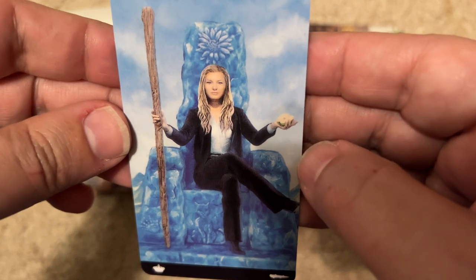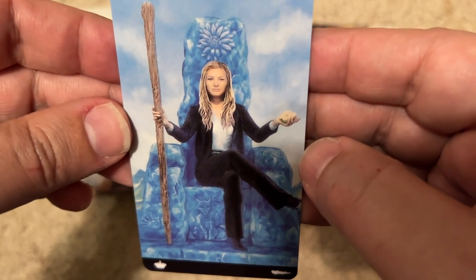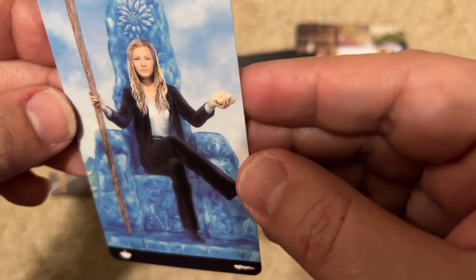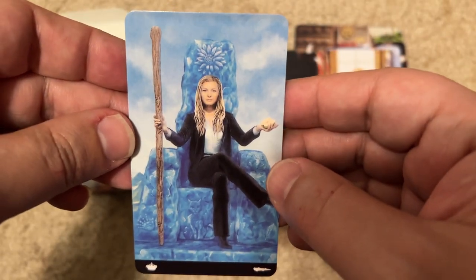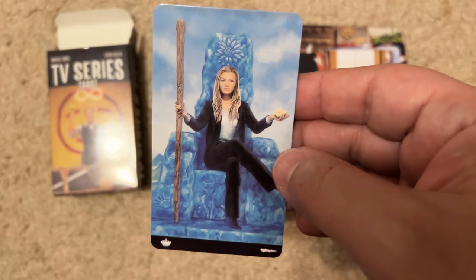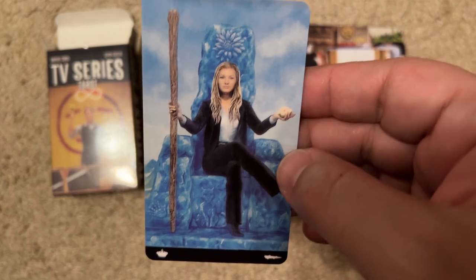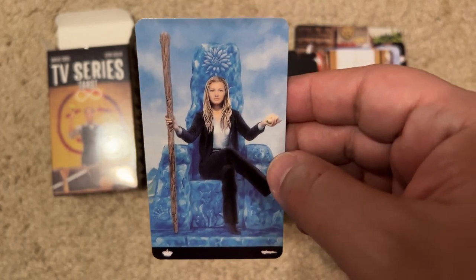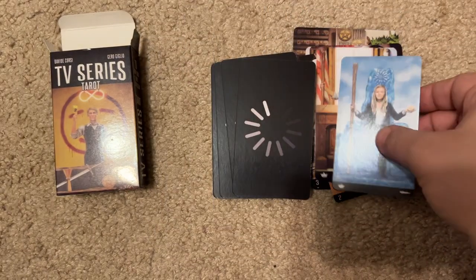This is... Veronica Mars? She's holding an apple, sitting on an icy stony-looking throne. Or is this Suits — the show Meghan Markle was in? I never watched it. I should have gotten the movie one.